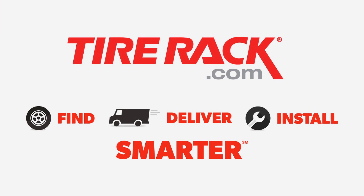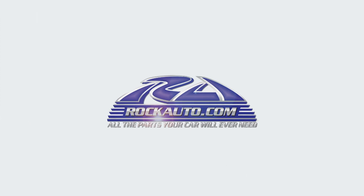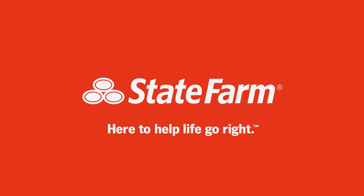MotorWeek is made possible by TireRack.com, RockAuto.com, and State Farm.